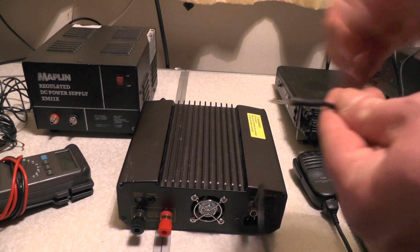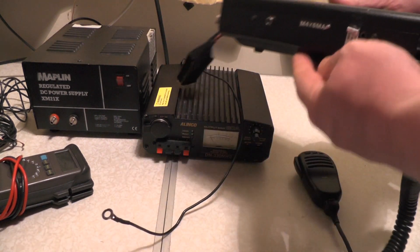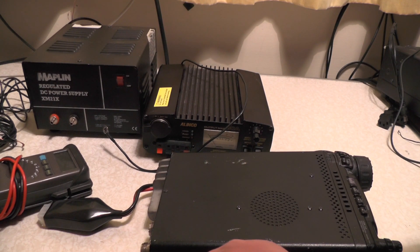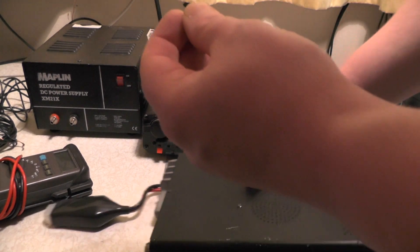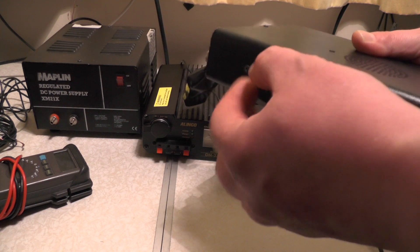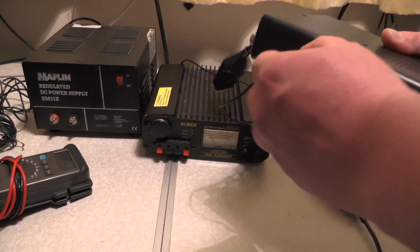Now with the other part of the cable, that's going to go to a screw on the radio. And there's the one I've got at the side there, so I'm going to unscrew that one, place it through the ring isolator or ring loop terminal connector, and then screw it back into the radio.